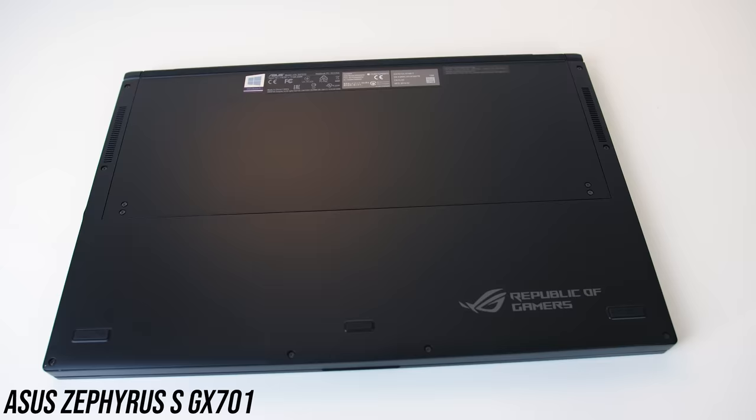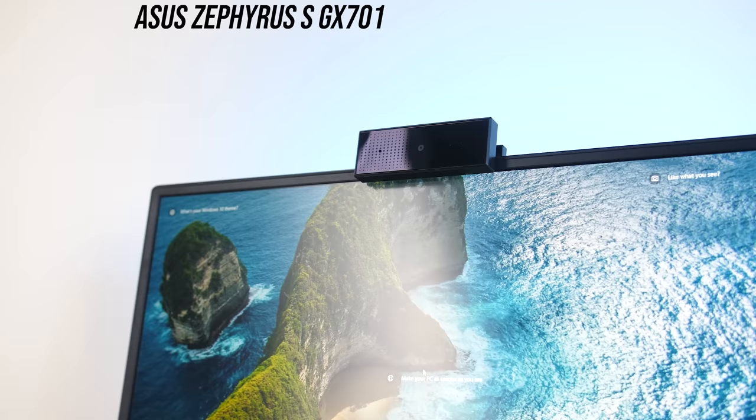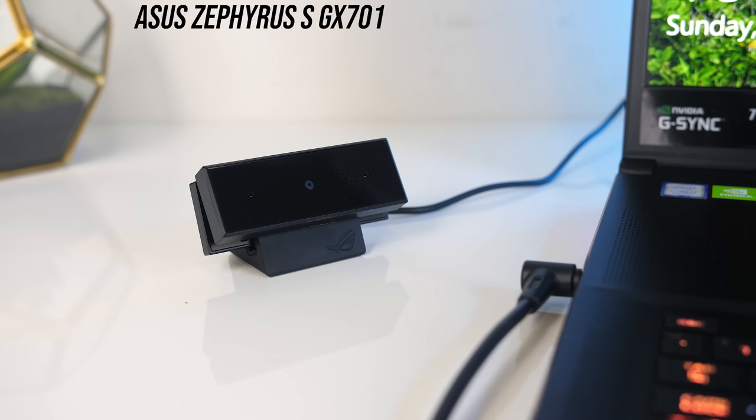Despite the thinner screen bezel of the Blade, the 720p camera is still up the top in the center, and it's got infrared for Windows Hello support. The video quality is pretty terrible — very blurry — while the microphone sounds about average. ASUS took a different approach and includes an external camera that you can mount above the display or off to the side. It connects with an included micro USB cable. It's a 1080p 60 FPS camera — most other laptops are 720p 30 FPS — and it looks pretty good with a microphone that sounds really good too.